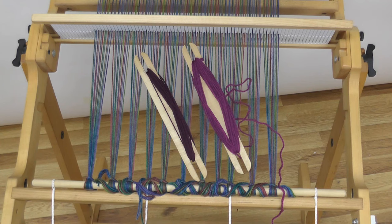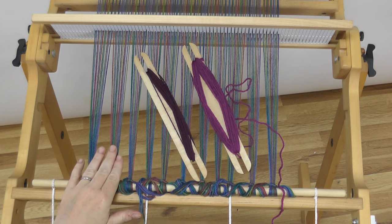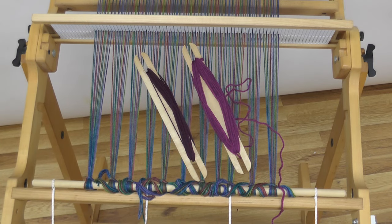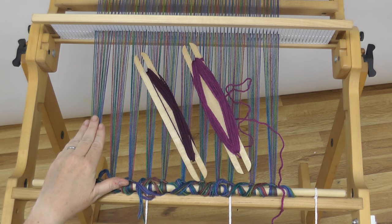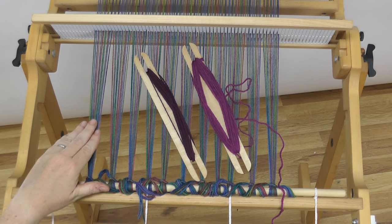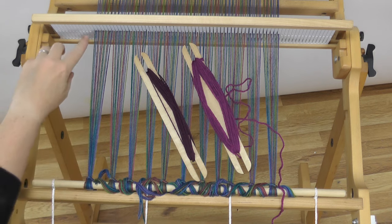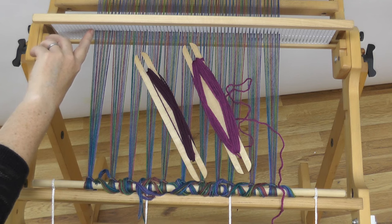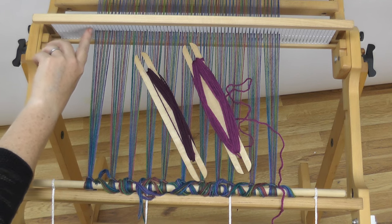I used our Rocky Mountain Meadow colorway from Shack Spindle Company, dyed by Sweet Georgia Yarn. It's 80% wool and 20% silk. I warped it up at eight ends per inch in the reed for a total of 13 and a half inches. When I warp a loom like this, I use a direct peg warping technique because I find that it's much faster. One question I often get asked is about having two warps coming through each of the slots in the heddles.